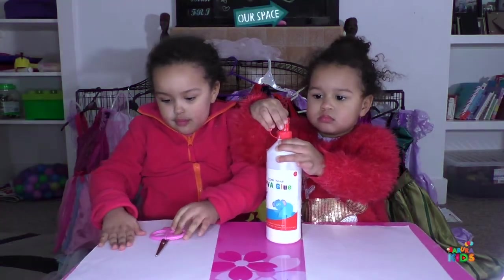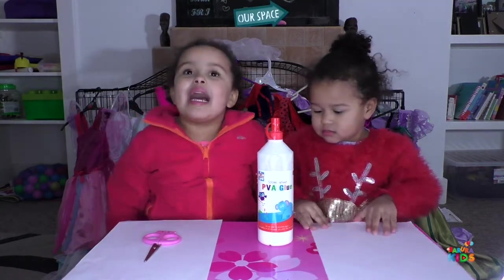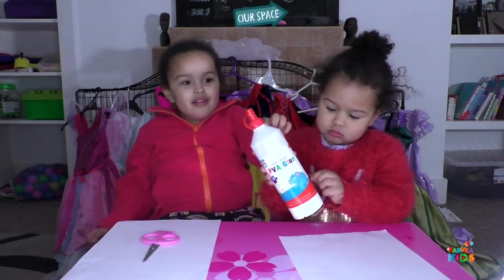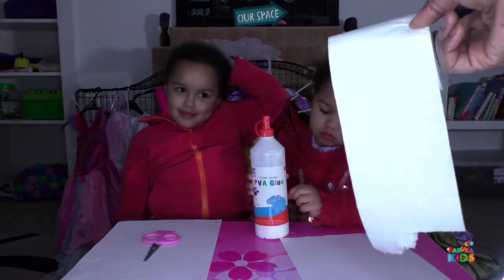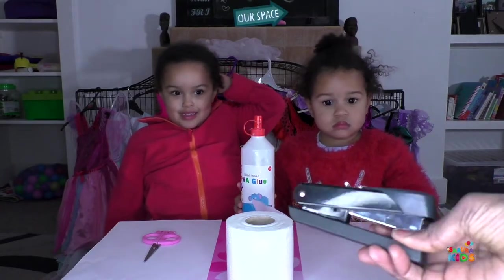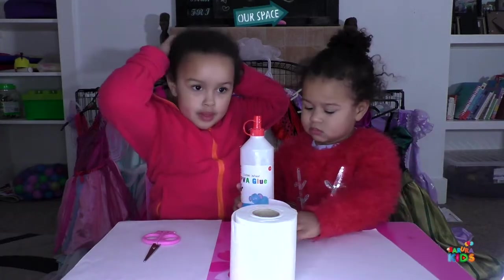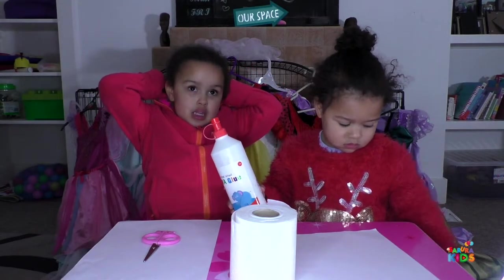Okay girls, what do you have over there? Scissors and paper, paper and glue, and a tissue roll. So you're going to need a tissue roll, and then mommy's still holding on to this one because that's going to be mommy's special job to do — a stapler.